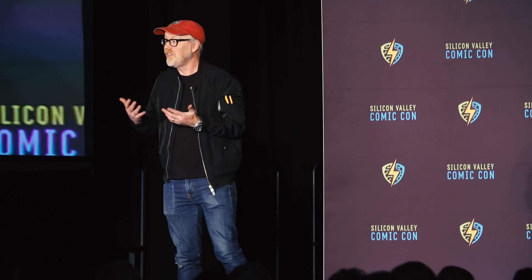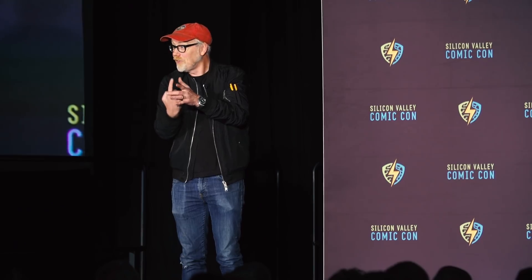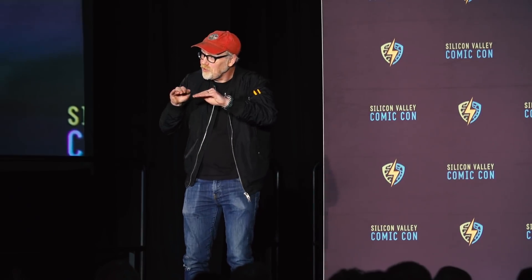One of the machines he uses in his shop is this thing called a die filer, and I didn't even know this existed. It is a little table, and a file comes out of the middle, and the file's on an oscillator, and it just goes up and down. For precision filing, this is the perfect tool.